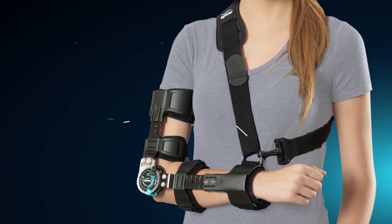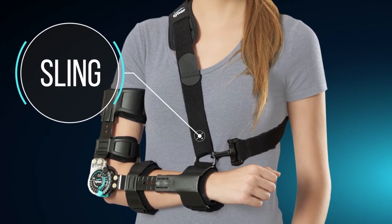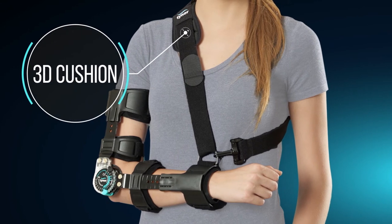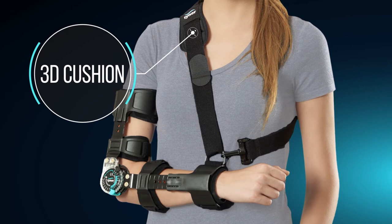In the design we have integrated a sling that is completely removable depending on the usage. This sling prevents fatigue of the shoulder muscles at an immobilizing angle. A 3D cushion is also given at the shoulder of the sling to ensure comfort while in use.